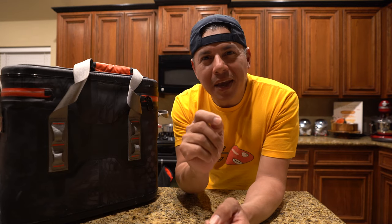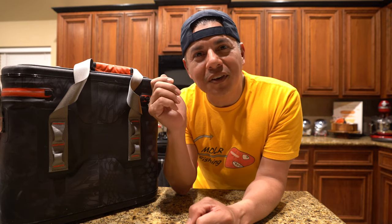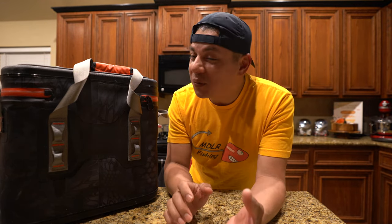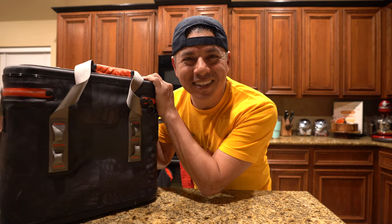Christian made about two weeks ago some speckled trout cream cheese rangoons, and boy were they phenomenal. I had mentioned it on one of the MDLR fishing videos and some of y'all asked if we did a video — we did not unfortunately, but today we are going to do it. So I'm going to fillet these guys up. Let's get started.